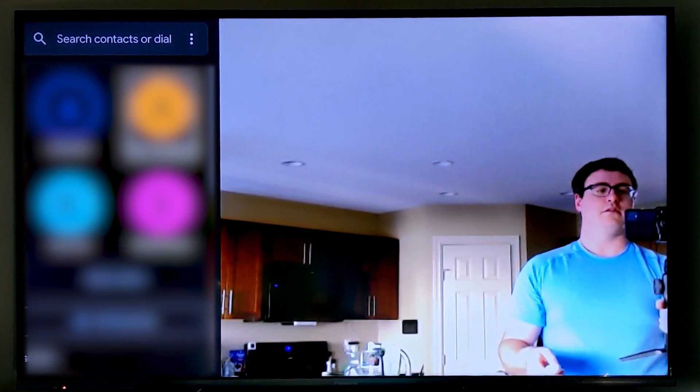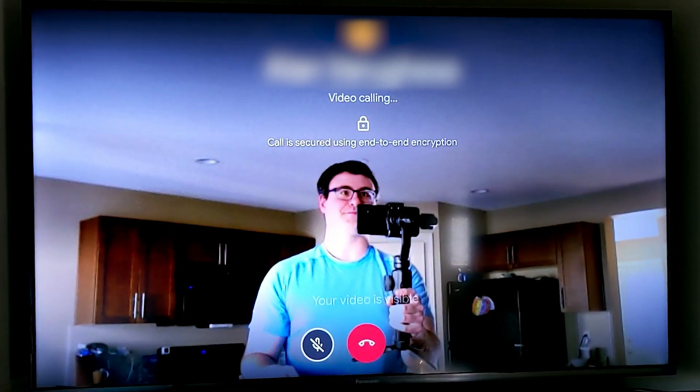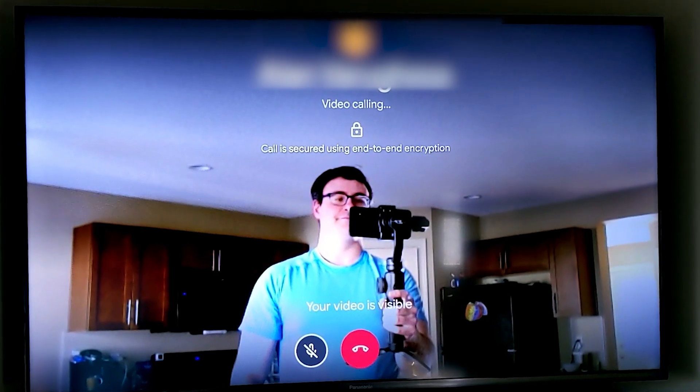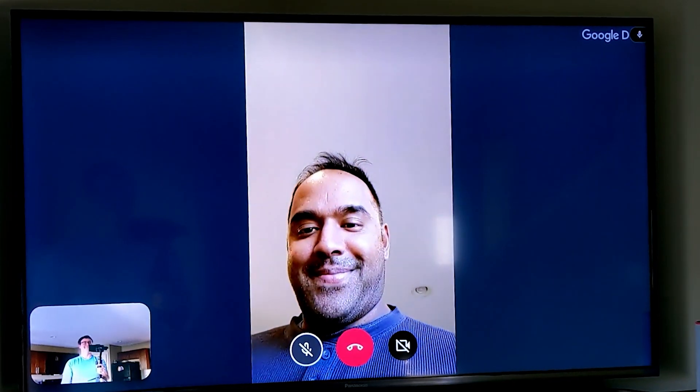After that, you're able to pick through your contacts that are uploaded. You might have to wait a little bit of time for those to upload, but once you do, you can start a voice or a video call.